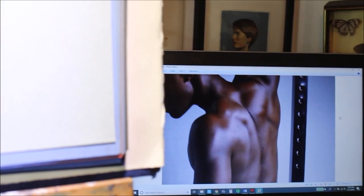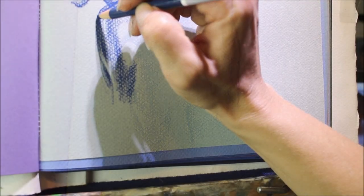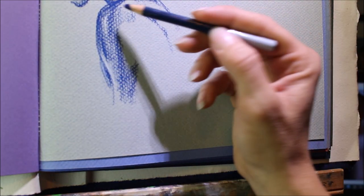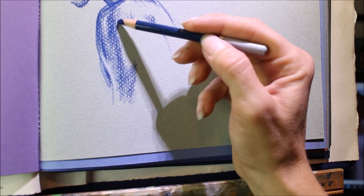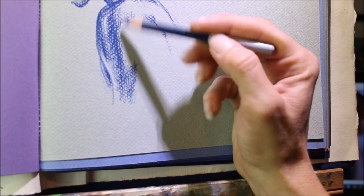I'll be using this beautiful shoulder reference today. Check below for links if you need references for your own figure drawings. Unfortunately, my camera kind of shifted while I was filming and I didn't realize it, but I think we're going to be just fine with this angle anyways.